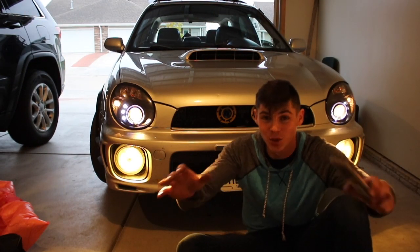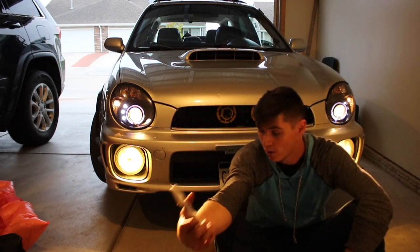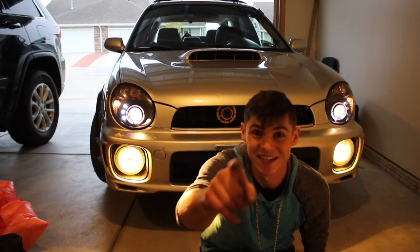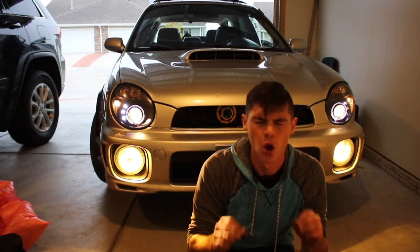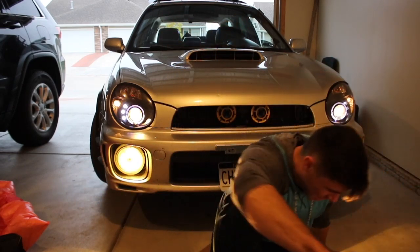It looks so good! I think what we're gonna do — I think I need to wash my car for the meet tomorrow, so we might end up doing that tonight. How do you guys like it? Oh my gosh, I can see the reflection of one in the lens. I don't know, this made me so excited. I want to get the car on the road so bad — we might just end up doing that.